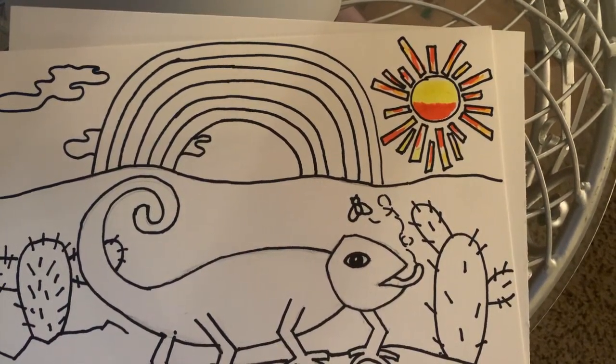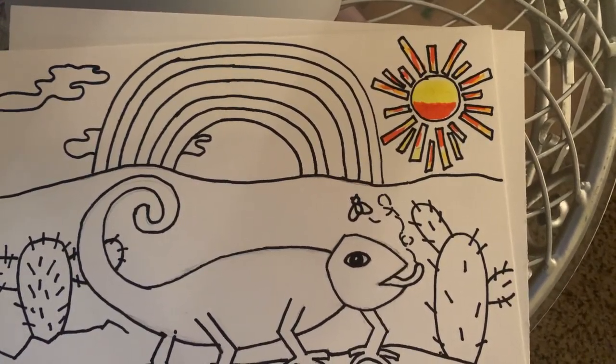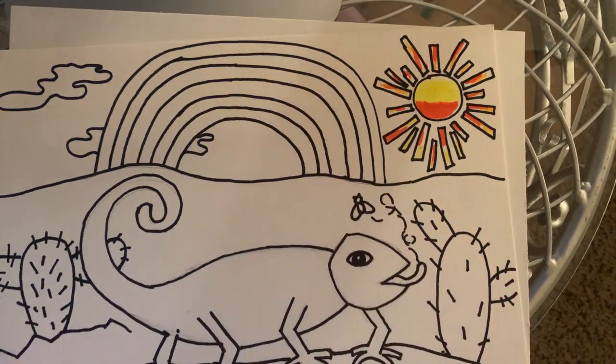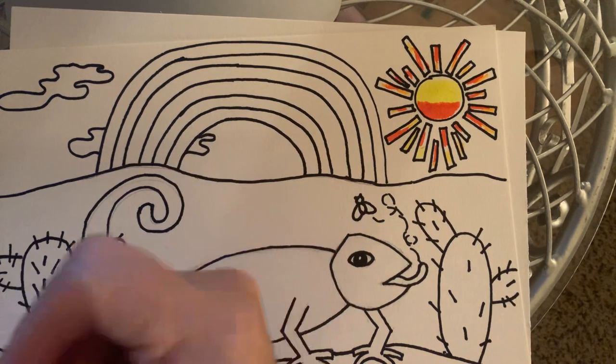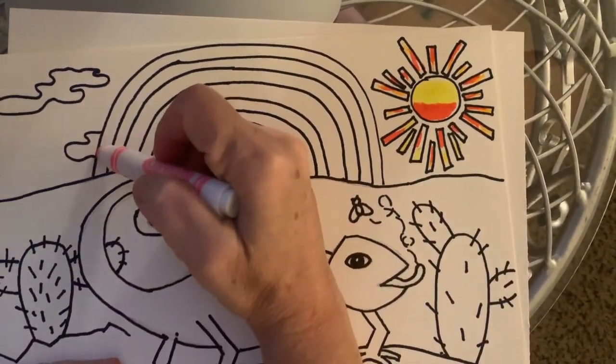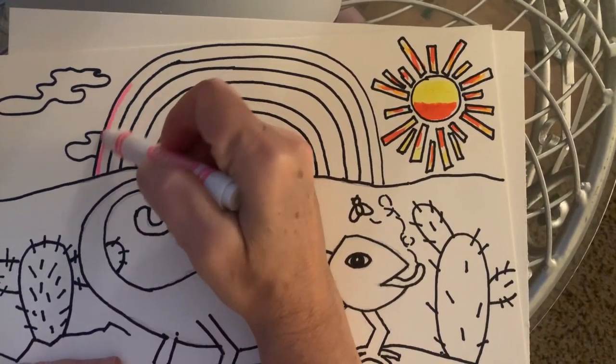I left a little white in there and now I'm going to move on to my rainbow. I'm going to start the top with a little bit of pink — put some hot pink in here.